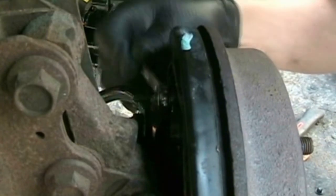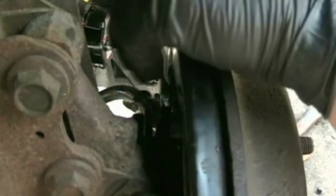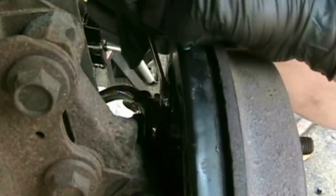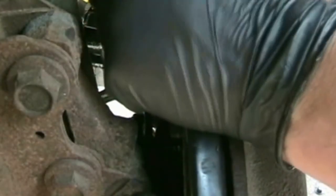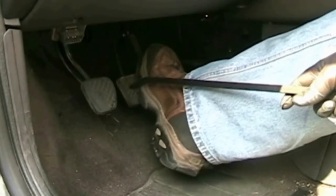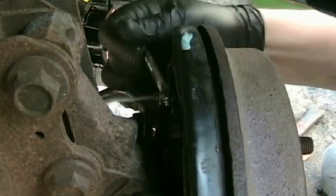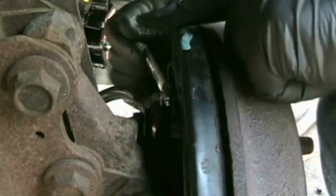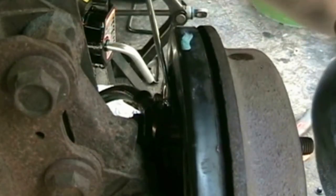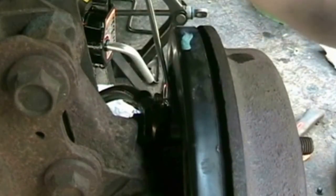Now bleed the brakes. Push the brake pedal and then release the pressure. I'm using a pry bar wedged between the pedal and the seat to keep pressure on the line, then release the pressure by turning the bleeder valve and re-tightening it. Repeat this process six or seven times and that should do it.